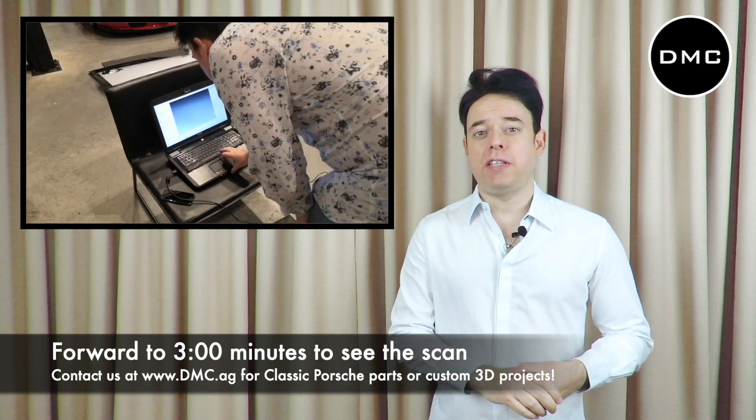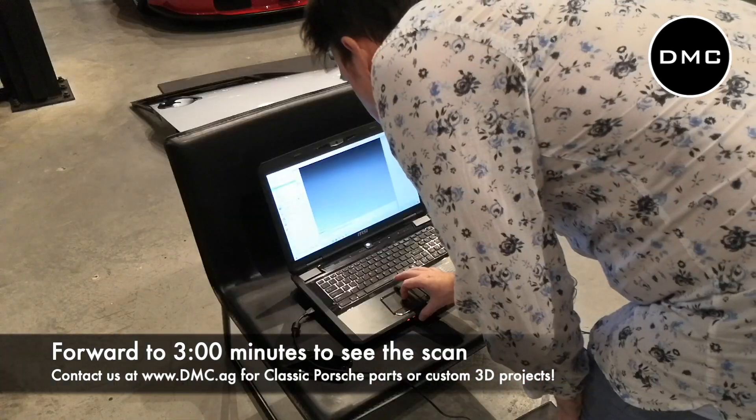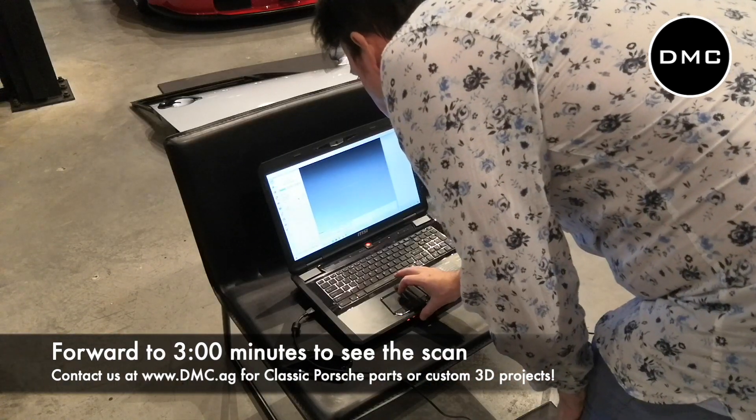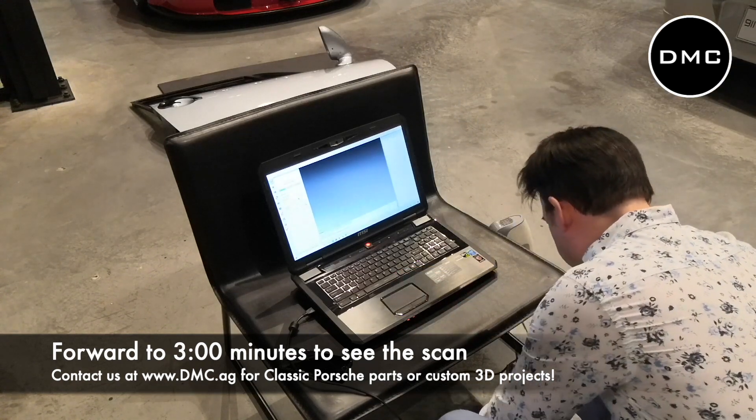It's basically the same procedure — we're talking about engineering, 3D engineering, and in today's case, reverse engineering. While we're building up this scene here in the video, let me say just a few words about what this is all about.